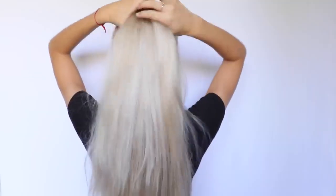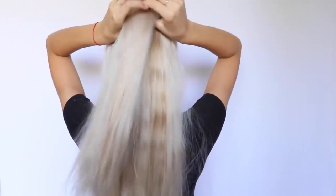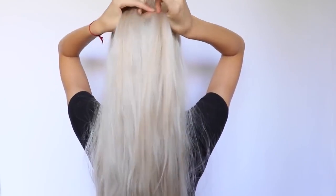So this is a simple French braid. With this simple braid, I just take a small section of my hair from the top of my head and divide it into three equal parts to start braiding.